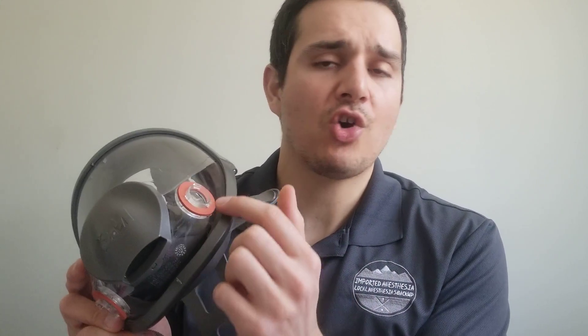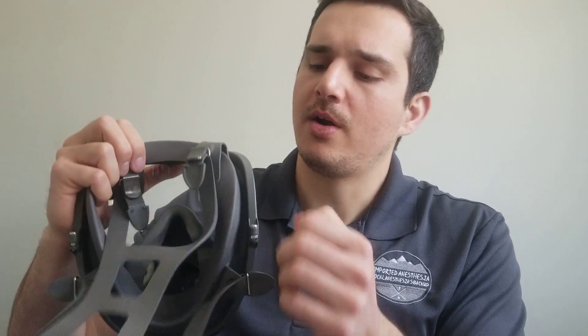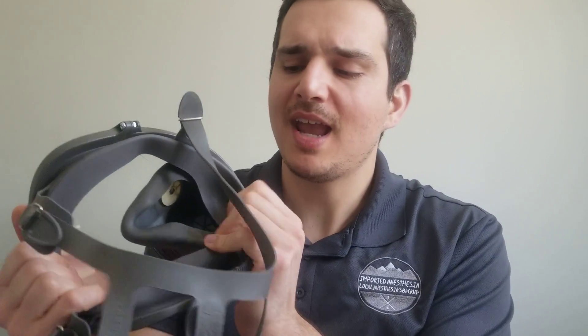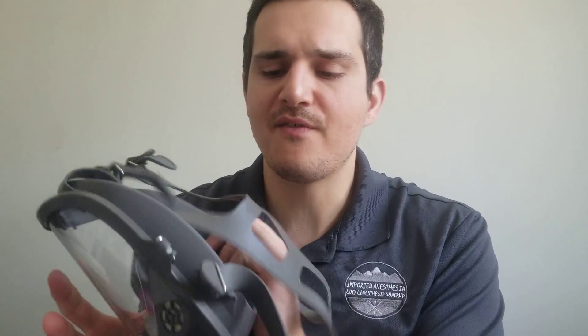Check your O-rings and grommets — make sure they're flexible, not cracked or dry, because that's what creates the seal between the filter cartridge and your mask. Also make sure the housing has no cracks and that the plastic isn't old and dried out; it should be soft and flexible to create a nice snug fit.